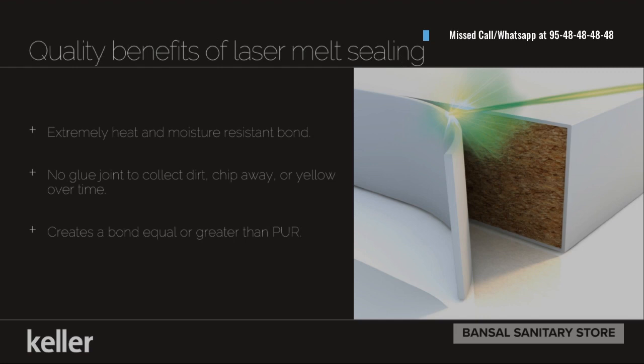The most important quality benefits are extremely high heat and moisture resistance, which is very important in Indian conditions. There is no glue joint to collect any kind of dirt. That is the major benefit which our Keller company provides.